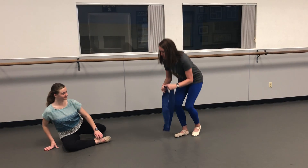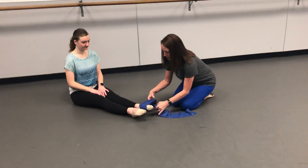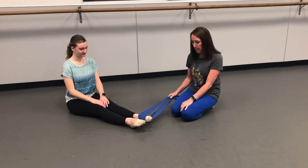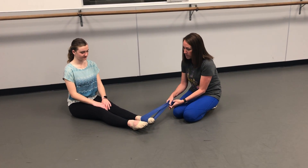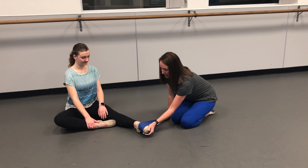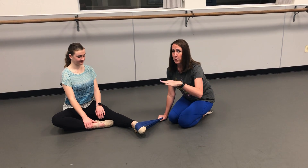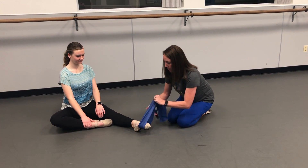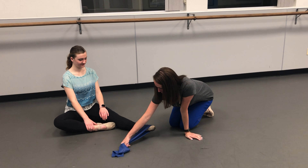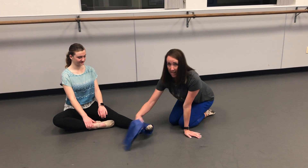I want to show a couple of TheraBand exercises. Even if you don't have someone to help you, I used to tie my TheraBand around the leg of a couch or a heavy table. What you're going to do — this is going to sickle, I know that's ugly — but you're working both sides of the ankle by doing this. You can start with 16 repetitions and then reverse it; if you have it tied to a table, you'll have to turn around. That one doesn't move quite as much because you're beveling that foot, but you're working the strength on both sides of the feet.